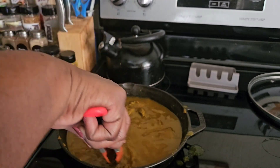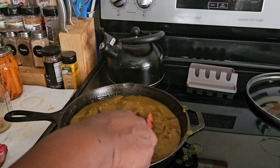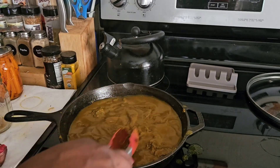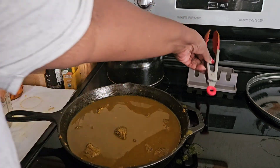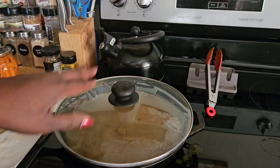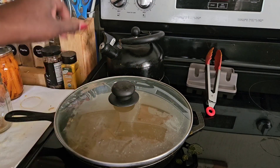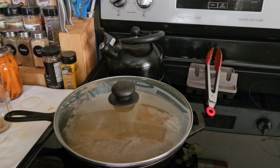All right, so after I get all the bits up from the bottom of the skillet, I'm just going to cover this up and let this meat simmer in that broth — pretty much the gravy of the stew — for about an hour to an hour and a half. I will be back, guys.